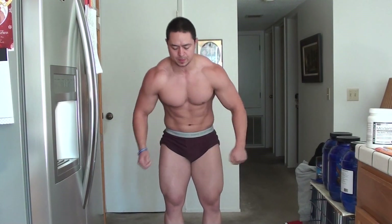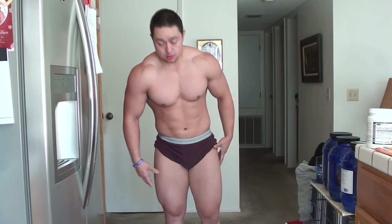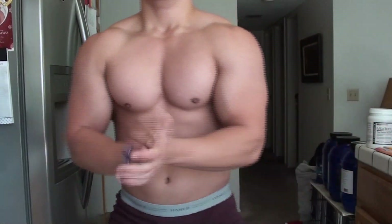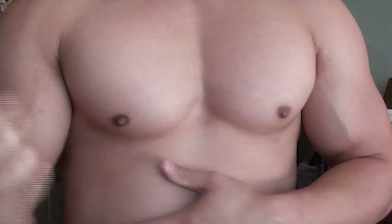That's basically it guys, thanks for joining me on my cut. I love having you here with me — keeps me on my toes, keeps me competitive. Let me know what you think of my progress, drop a like, leave a comment, subscribe if you haven't, and I'll see you guys next time.